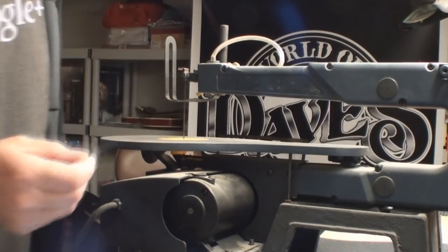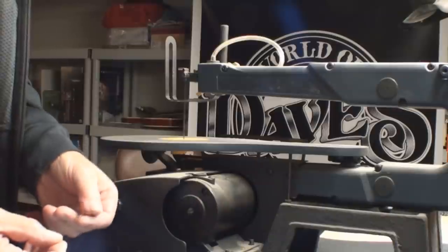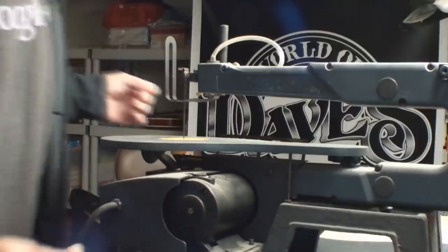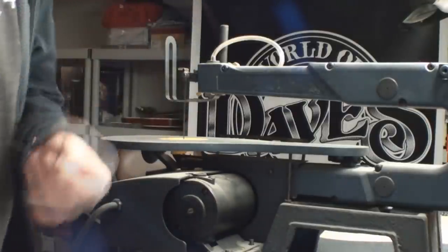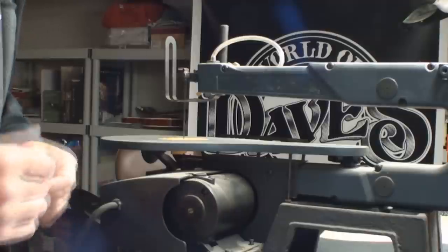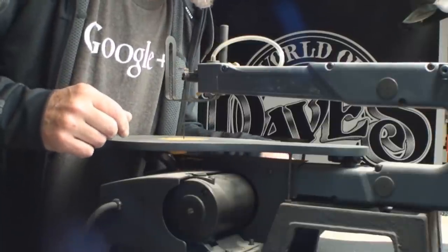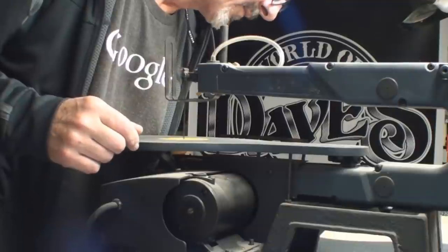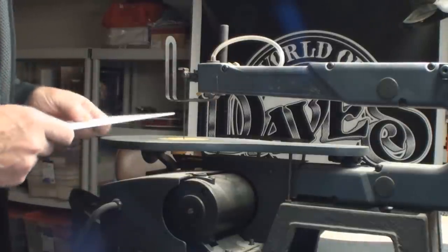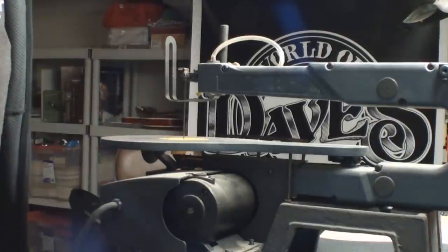That's a really skinny blade — damn it, I didn't know they made them that thin. I have a package over here somewhere. Anyway, I don't think I need to scroll that tight, but maybe I do — we'll see. The rule is that the blade should definitely be at least as thick as the material you're cutting.